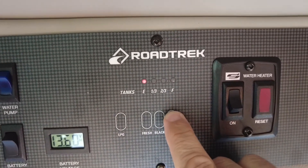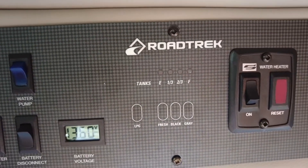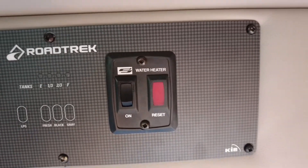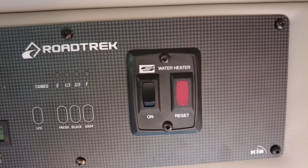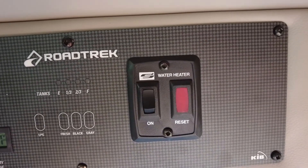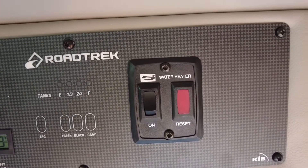The next one is your gray tank — you can see that it's empty as well, so we're good to go. Right here is my hot water tank, and when I want to have a shower I need to start that on and let it heat up for about 10 minutes before I can have a shower.